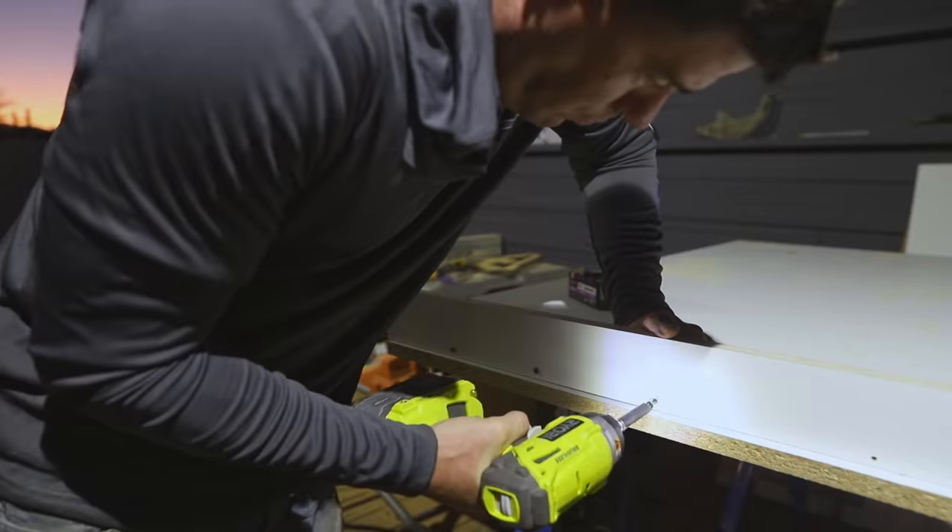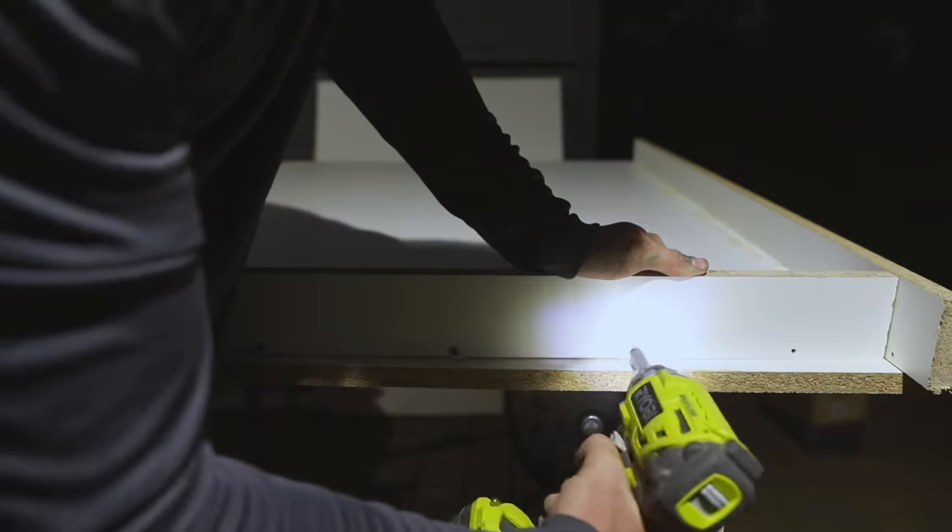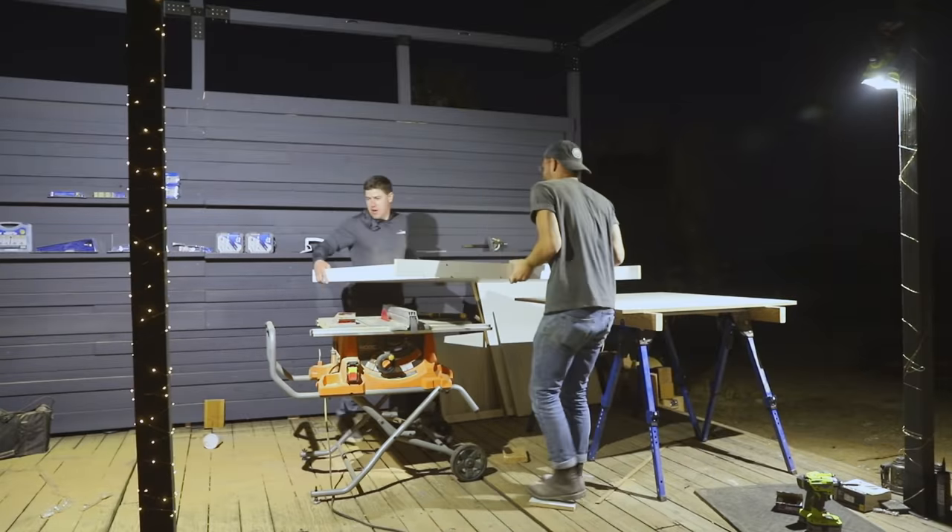After using drywall screws to secure the sides of the form, it was getting dark, so I decided to finish them up the next day.